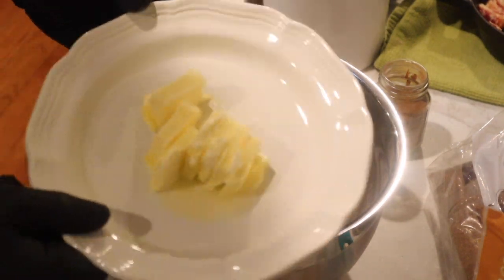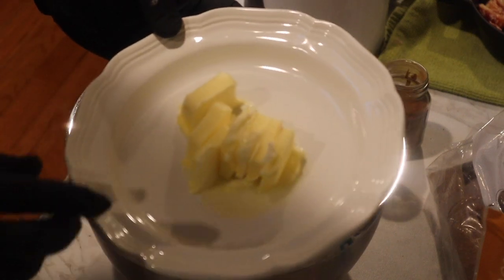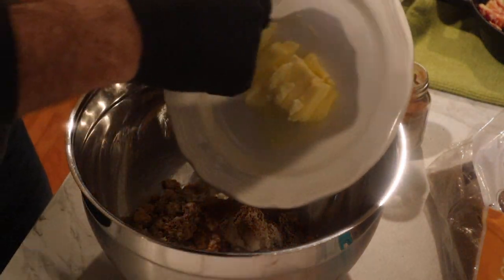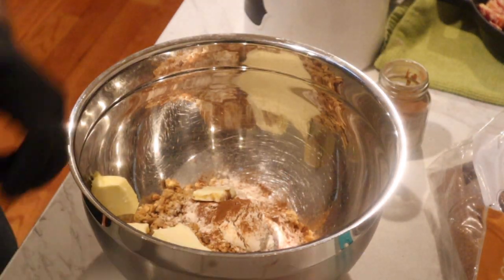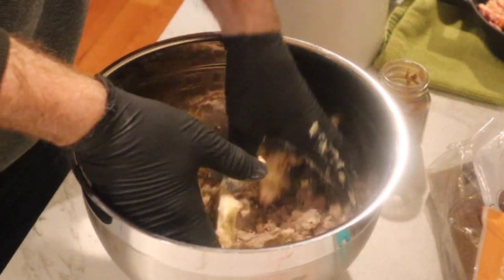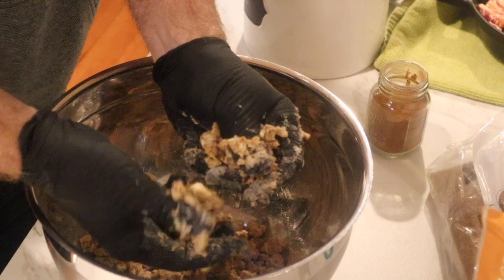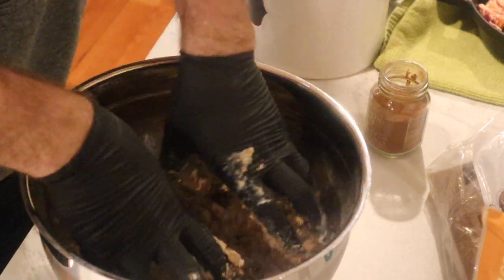We've got some softened butter here — I ran it in the microwave for a few minutes, though setting it out works too. I've got my gloves on because we're going to mix all this together with our hands. We're going to squeeze and smash the granola into the butter, and the butter will start dissolving as you smash it.